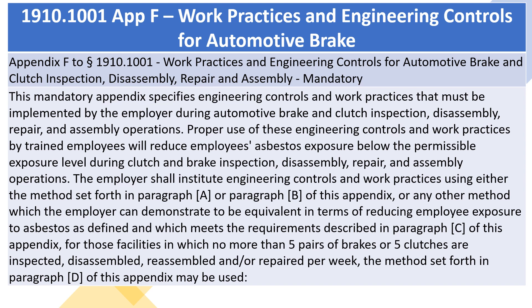This mandatory appendix specifies engineering controls and work practices that must be implemented by the employer during automotive brake and clutch inspection, disassembly, repair, and assembly operations. Proper use of these engineering controls and work practices by trained employees will reduce employees' asbestos exposure below the permissible exposure level during clutch and brake inspection, disassembly, repair, and assembly operations.